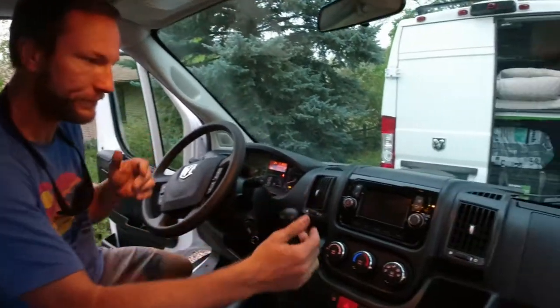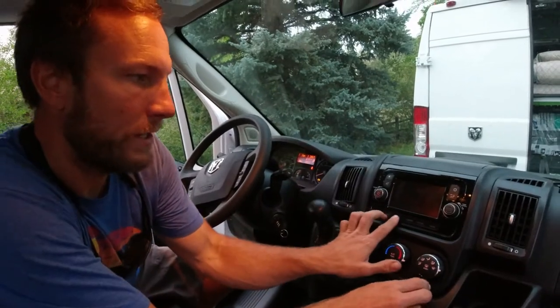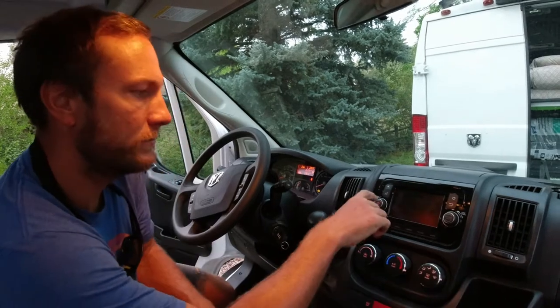This is pretty much a wrap on the rear door speaker job. We got them in, they're mounted up there — we'll show you a little B-roll of those because they look pretty good. We wired them up temporarily; I just need to get the right splices, but I've connected them for now. Then the part you all want to know is how to make this thing work with the factory stereo.